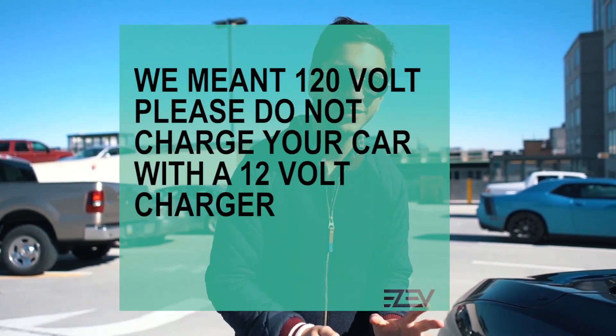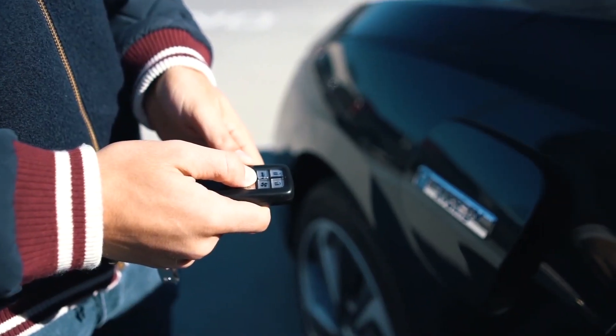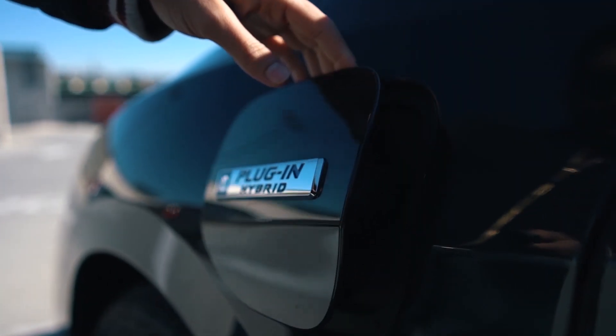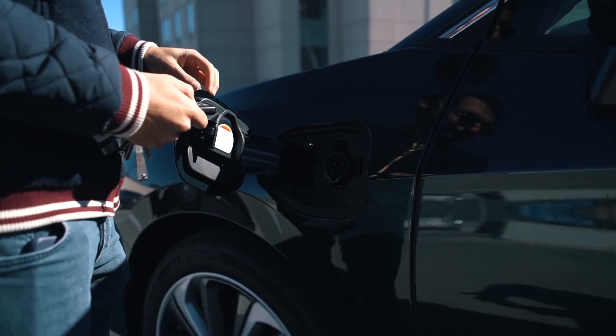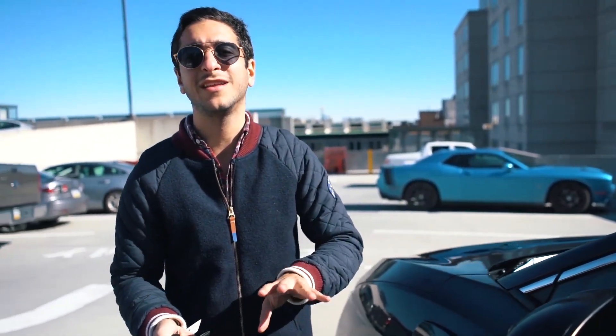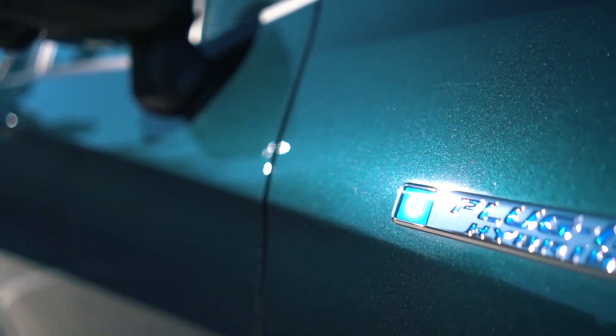Let's talk about charging this car. If you're going to charge it on a regular 120-volt charger, it's going to take about 12 hours to charge, which is not bad — you get home from work, you plug in the car. Now if you have a 240-volt charger, which you can get from a lot of different companies or buy on Amazon, that'll bring you down to two and a half hours for a full charge. That's nothing.